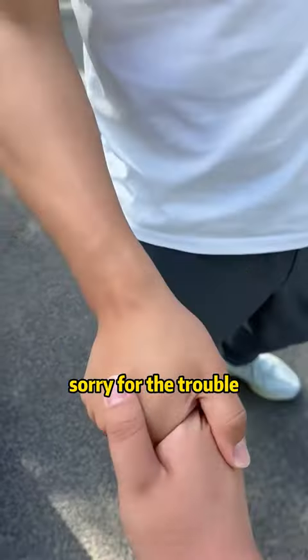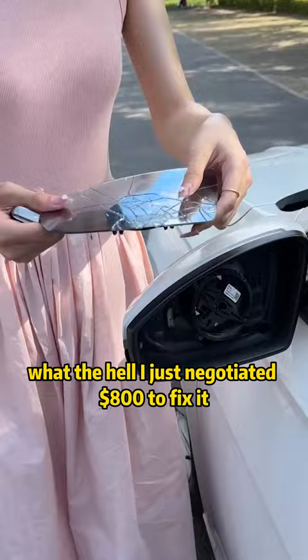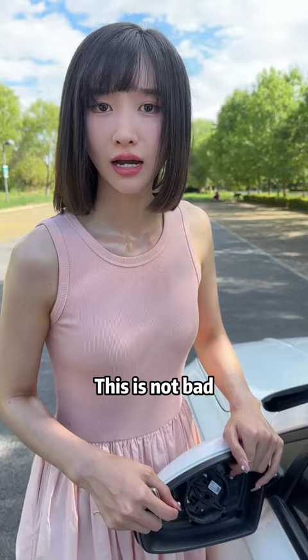Sorry for the trouble, just drive over. Hey, what the hell — I just negotiated eight hundred dollars to fix it. What should I do now? This is not bad, and he's obviously cheating on you.